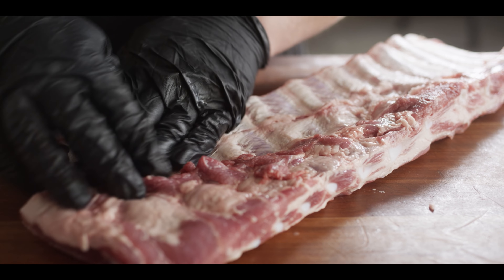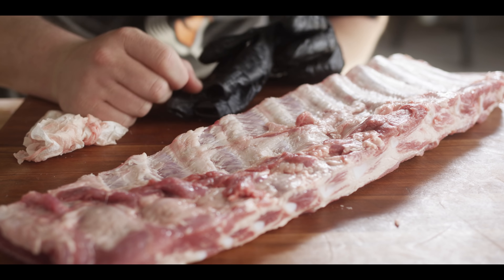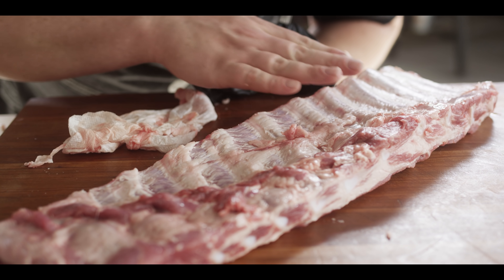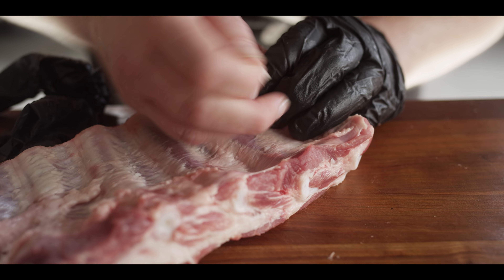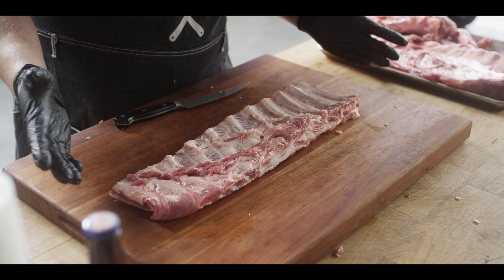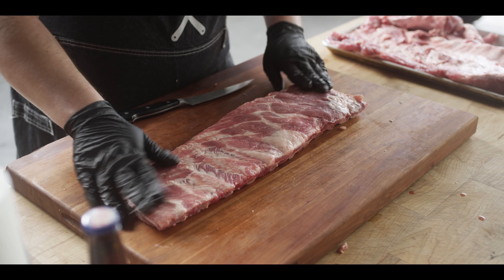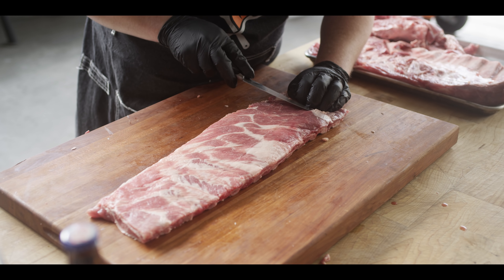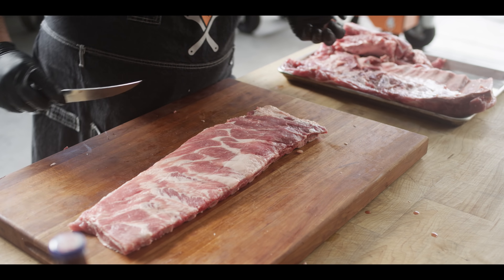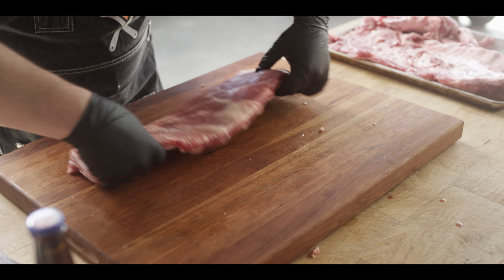Sometimes these ribs already have this parchment peeled off. If you're wondering whether yours is on there, take your finger and scratch at it — if you end up with some fat on your finger, it's already gone. If there's nothing there, that membrane's still on. From here, it's up to you how much more cleaning up you want to do. You may find a little fat on this side as well, and if you come across some silver skin you can choose to take that off or leave it. But this is about the most work we're gonna do all day — cleaning up these ribs.